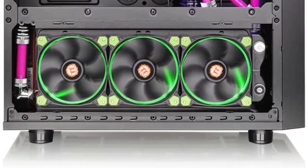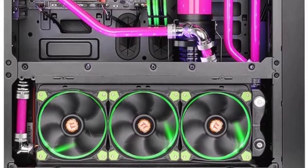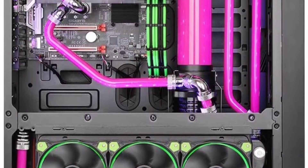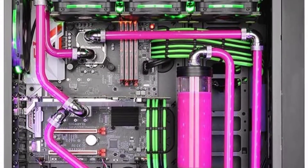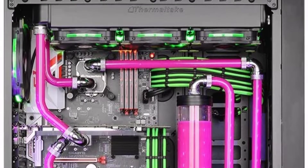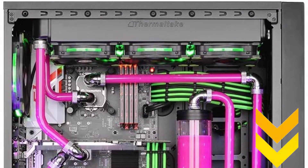My pick from all the mentioned soft tubings is the Thermaltake Soft Tubing for water cooling. The product has all the characteristics that I was looking for, and it is one of the most demanded products in the market. So grab yours before it is out of stock. I have attached the product links in the description box below.